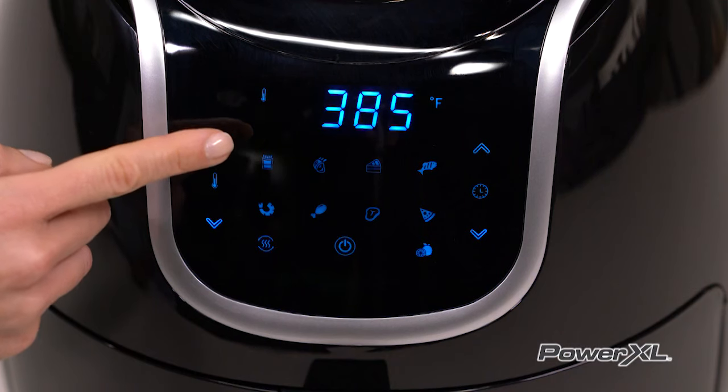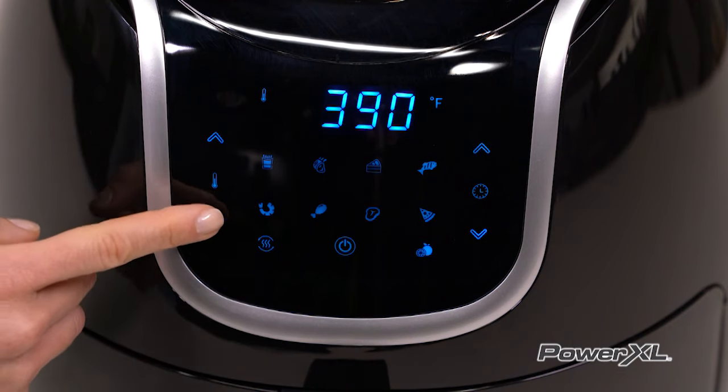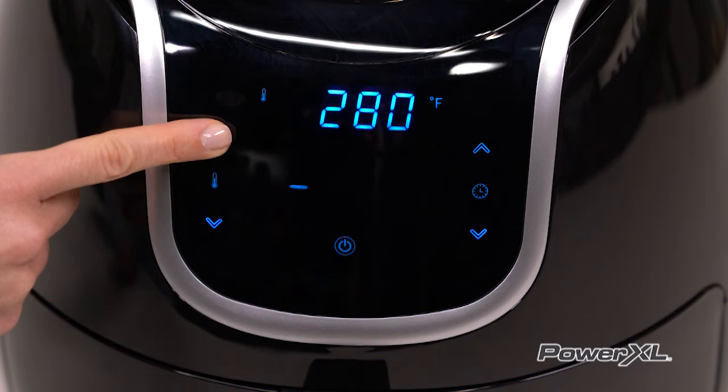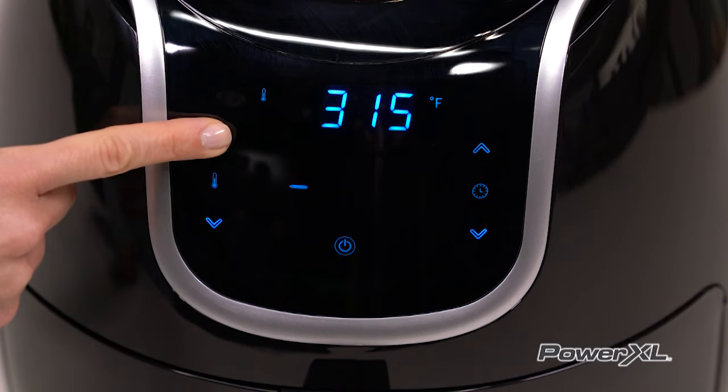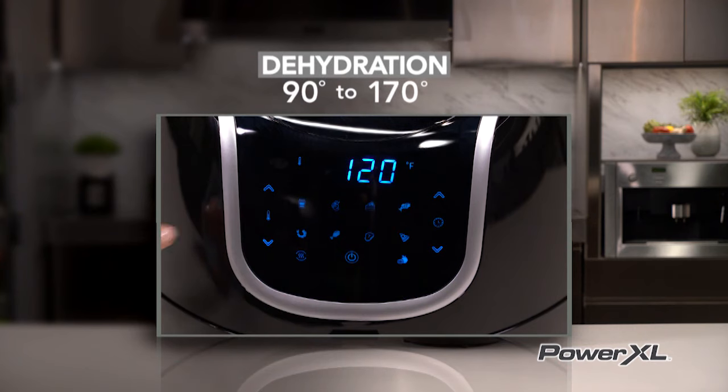The up and down symbols on the temperature control display allow you to increase or decrease cooking temperature 5 degrees at a time; holding down the button will cause the temperature to advance more rapidly. Cooking temperatures range from 180 degrees to 400 degrees, and dehydration temperatures range from 90 degrees to 170 degrees.